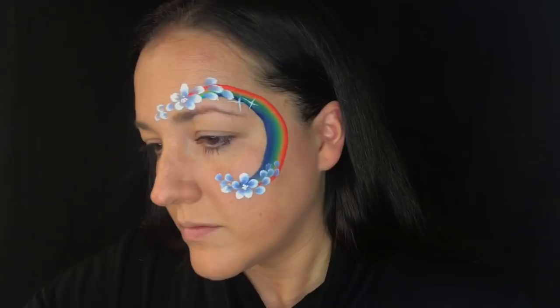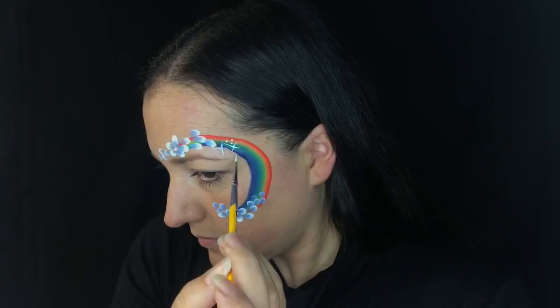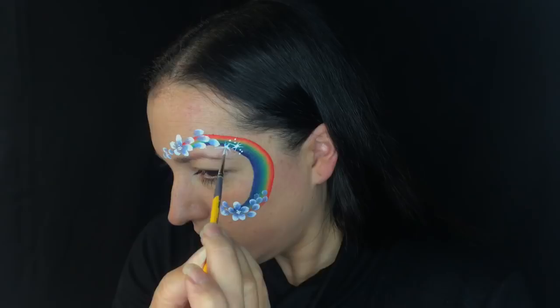It's so quick and you can use all sorts of different rainbows or different one-strokes and different combinations of double-dipped flowers — it's so fast and so easy.